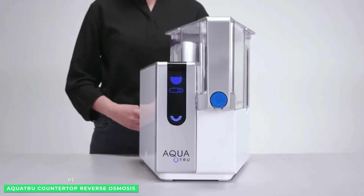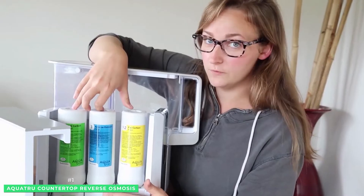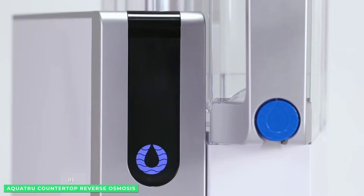The first filter is a combination of two pre-carbon filters to remove large particles and odors. Next, the RO filter uses pressure, forcing water molecules through its semi-permeable membrane to remove the remaining contaminants.